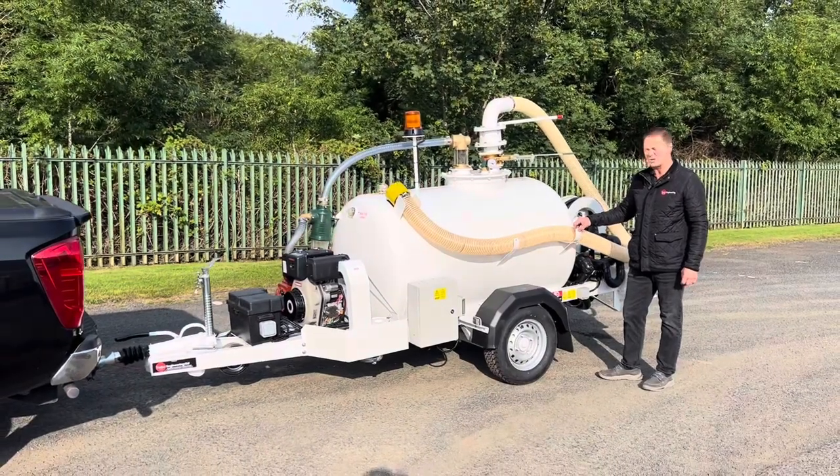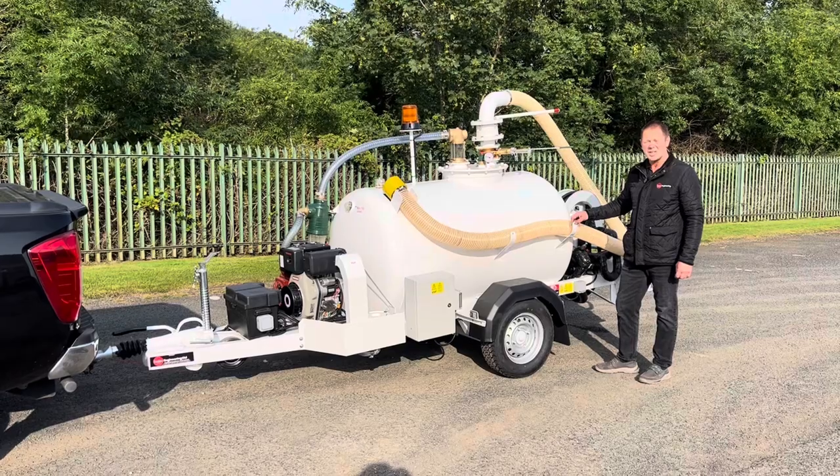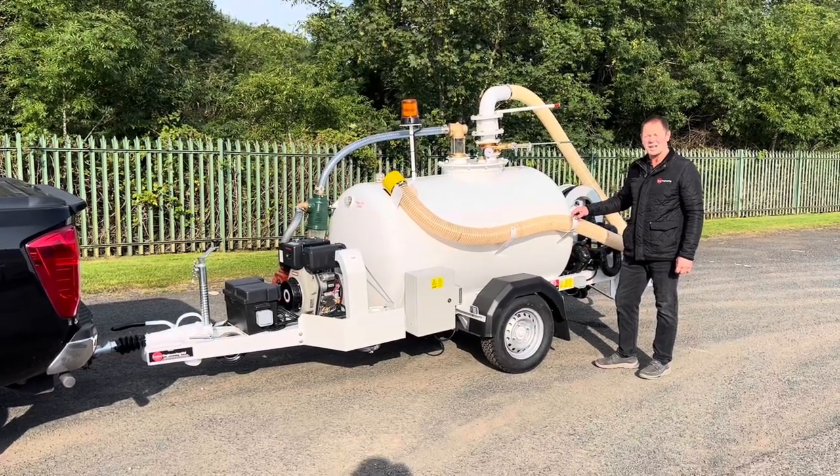And that's just about it for the walk around of Trail Engineering's aircraft toilet service unit. Don't forget to watch our other videos on YouTube and check out our website at trailengineering.co.uk. Thanks for watching.